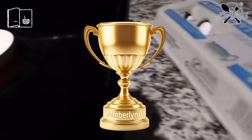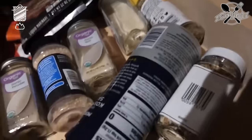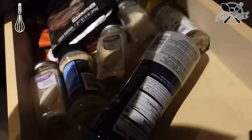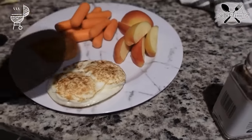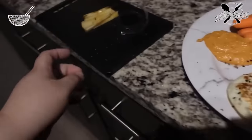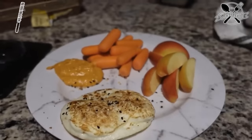I'm about to have me some breakfast of champions. I'm going to make me an egg and I might have some carrots and hummus as well. Actually I'm going to have two eggs. For my eggs, I like to put garlic salt — actually I'm just going to put everything but the bagel seasoning. Best choice I ever made was buying this. So I have carrots, apple, buffalo hummus, and two eggs. This is definitely going to fill me up.